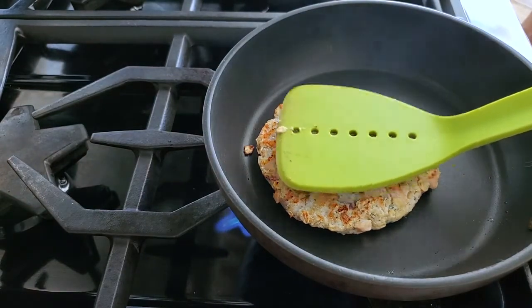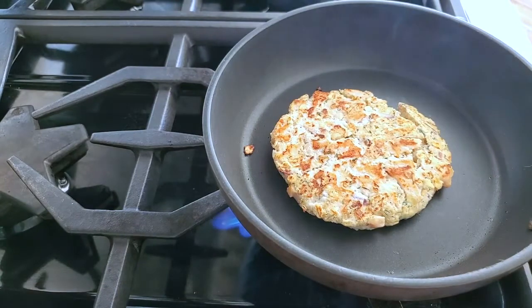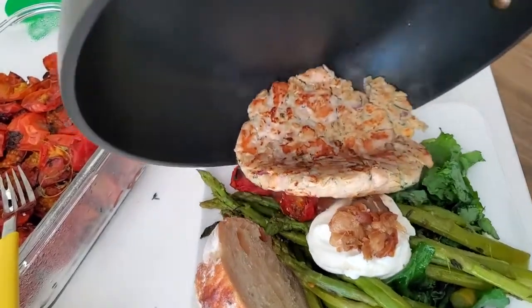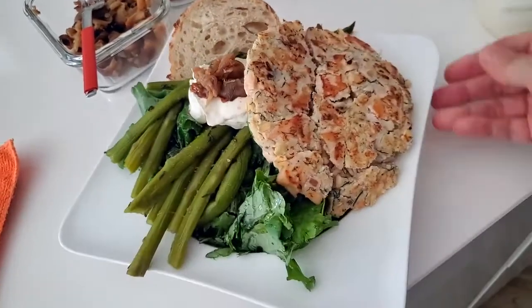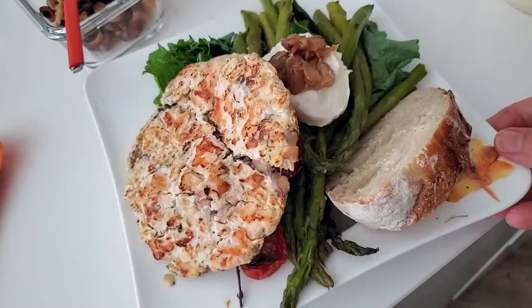Here we go, let's put it together. Our patty is ready. We're gonna place it on top of those delicious roasted garlic and roasted tomatoes, some yogurt, and a toast. What an amazing meal and a complete salad!